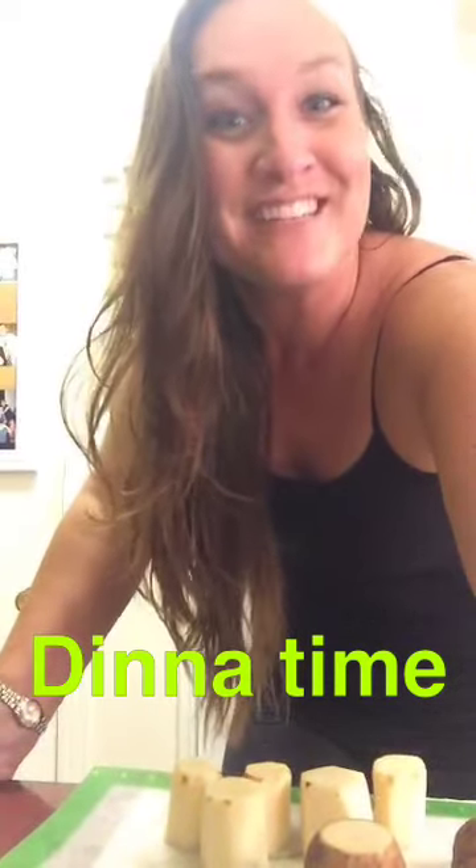Hey guys, welcome to Cooking with Lindsay. I'm Lindsay. Tonight I'm making pork schnitzel with applesauce, potato fondant — my favorite — and brussels sprouts. So stay tuned.